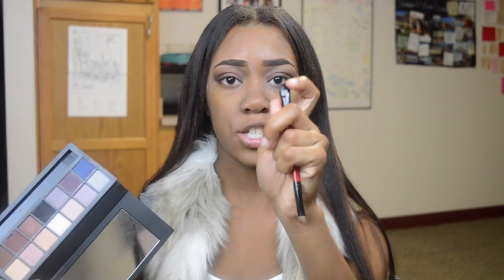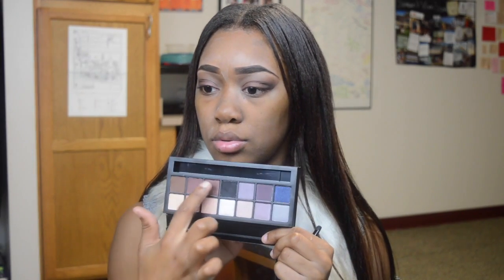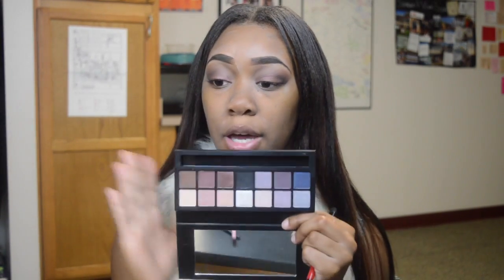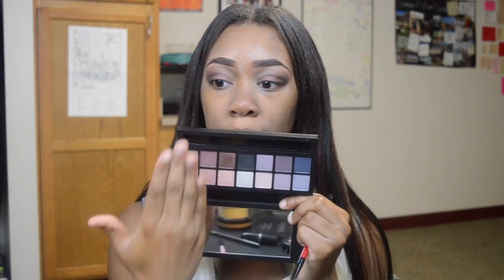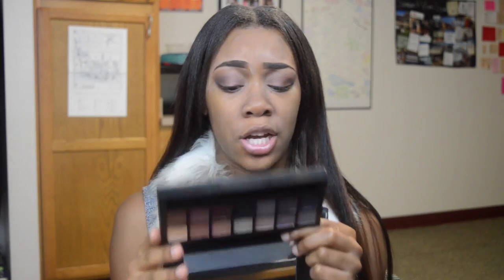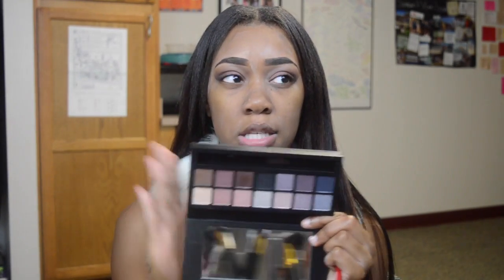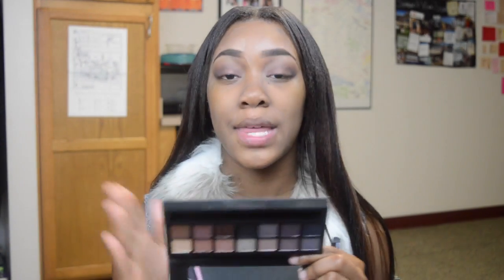So this eyeshadow palette did come with a dual-ended brush — one side is angled and the other side is just a flat shader brush. This eyeshadow palette has a total of 14 shadows. You have your neutrals over here and then your dark, smoky colors over here. I think it's a very good eyeshadow palette. I think I paid $26 for this at the Cosmetics Company store. If you don't know, that's a discounted makeup store where you can get high-end products for maybe like a quarter or half the price. So moving on, I'm going to do a winged eyeliner.